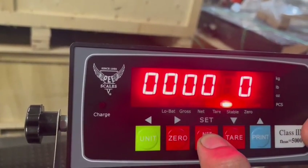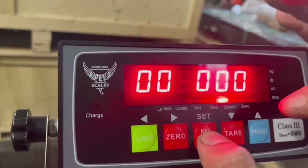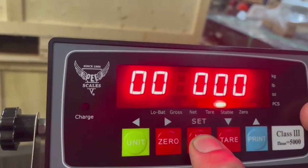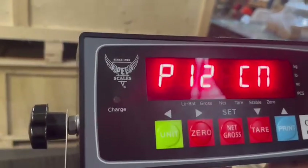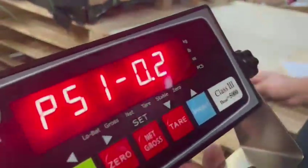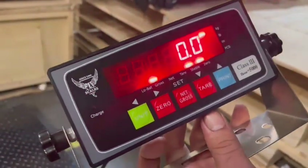One, two, three. Now we're going to see all zeros. We have to do the same thing with the stable light — we don't have to change any numbers here, just keep them all at zero. One, two, three. And that's the end of your calibration. You can turn it off, go back into user mode, and your scale is calibrated.